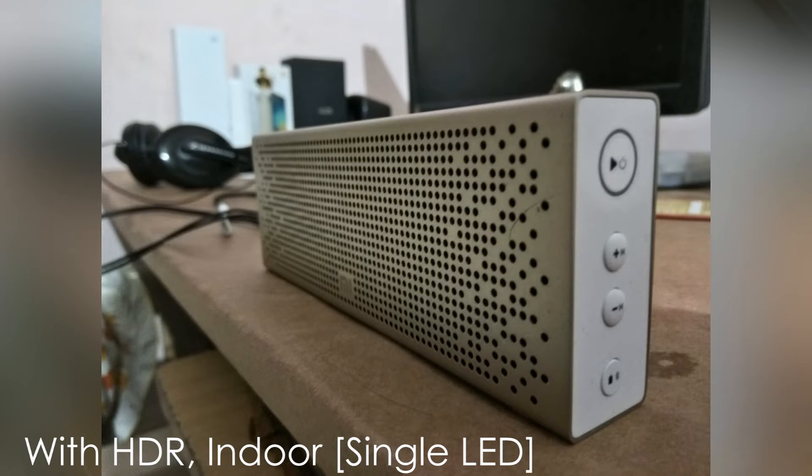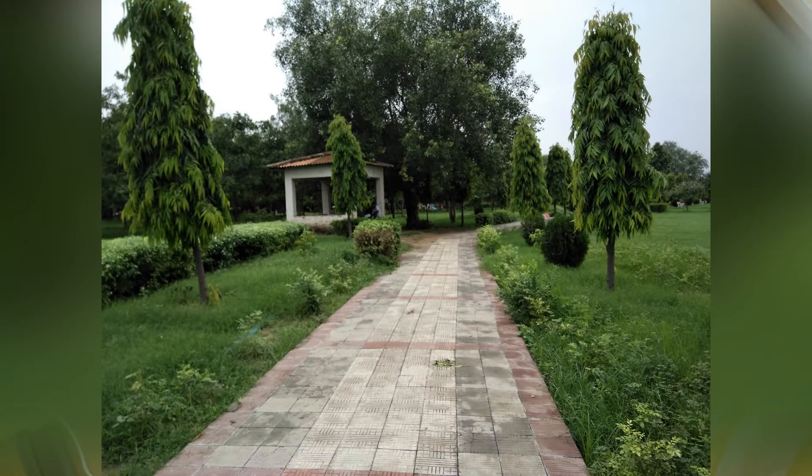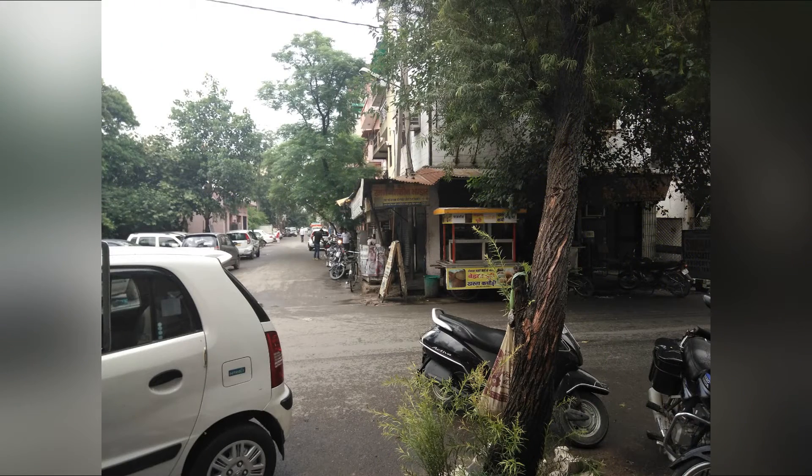Outdoors where we have ample amount of light, I would say that the LeuEco Leu2 does a pretty decent job. Colors are to the point and nothing gets overexposed or underexposed. It does over-sharpen the images though, which is an issue that can be fixed by tweaking some software processing.